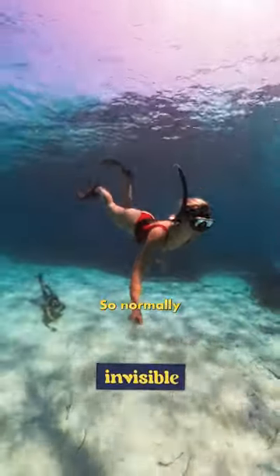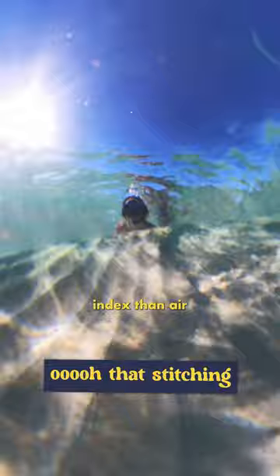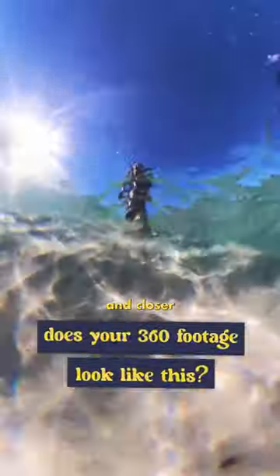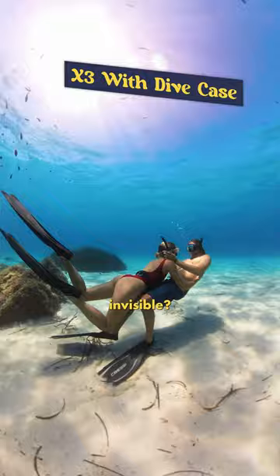We use this dive case to make our underwater selfies invisible. Normally when you take your 360 camera underwater, the footage looks like this. That's because water has a higher refractive index than air, making objects appear bigger and closer and also affecting the 360 stitching. But surely you've already seen amazing 360 footage underwater — why hasn't it been invisible?